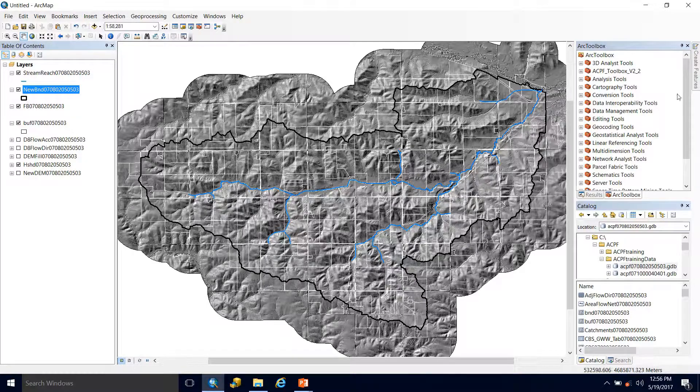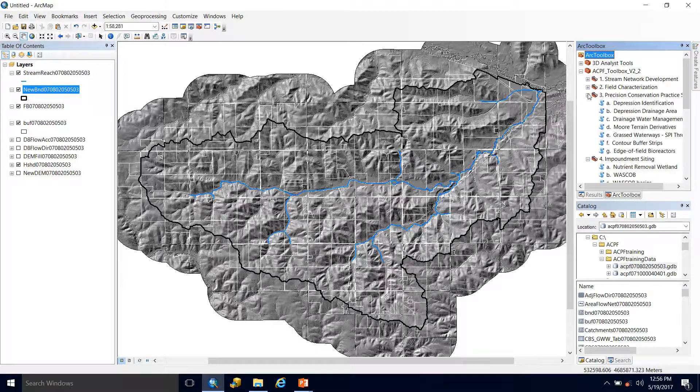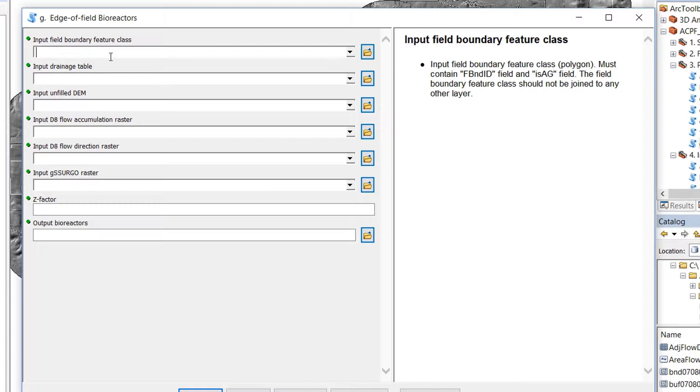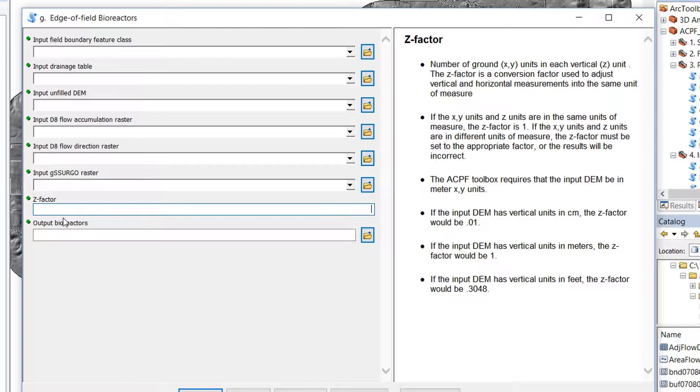So let's go ahead and run the tool. We'll come over to our toolbox, go down to Precision Conservation Practice Siting, and our last option there is the Edge of Field Bioreactors. We'll open that up, and we can see we have seven inputs: the first is our field boundary feature class, then the drainage table, an unfilled DEM, a D8 flow accumulation raster, the D8 flow direction raster, the G-SERGO raster, and then our Z-factor. Our output is going to be the bioreactors polygon.